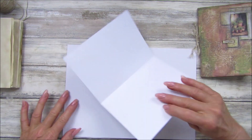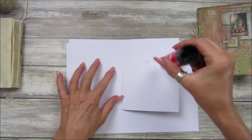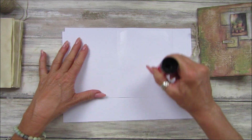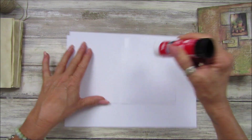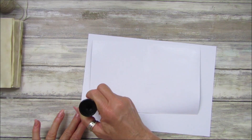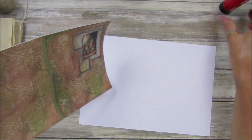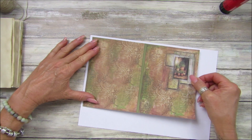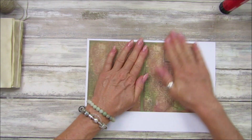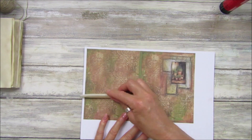Now I'm going to glue this down with some glue stick - just a bit of glue stick on here. I will sew around it because I do like sewing, but if you don't want to sew, that doesn't matter. Let's stick this down - just a little bit of glue through there. I'm going to pop that on, not going right up to the edge, just stick it down so I can cut around it neatly.